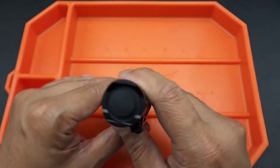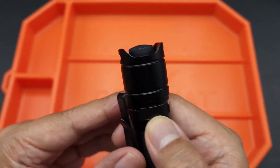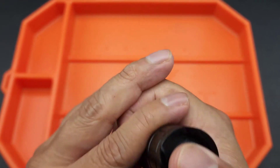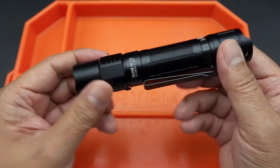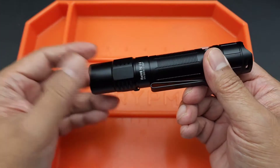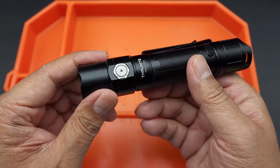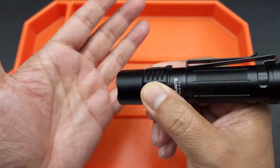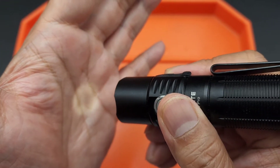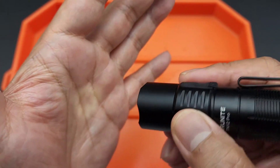So that was turbo. It's got a tail button along with a tactical bezel for striking and breaking glass. If you've got your gun on you and you go right to turbo, you can blind an intruder. It's got six modes: turbo, high, medium, low, and firefly. To activate firefly, hold down the side button. It's very dim — useful if you're camping and just need a tiny bit of light.